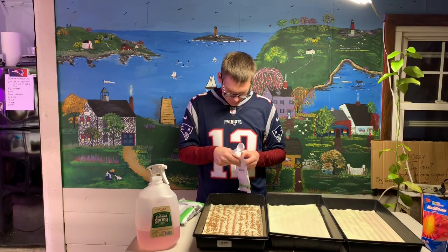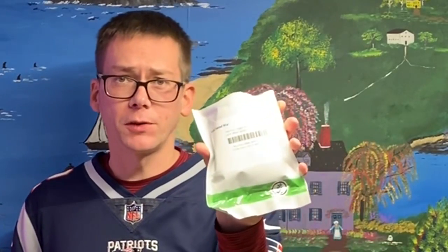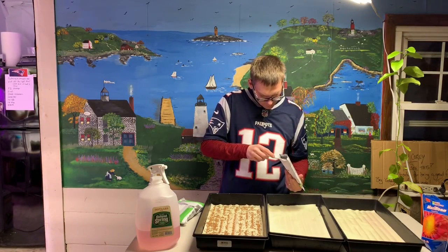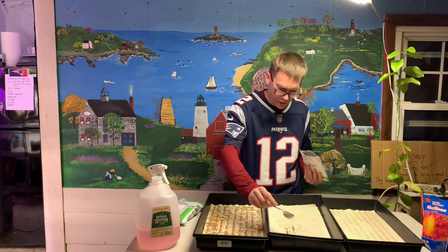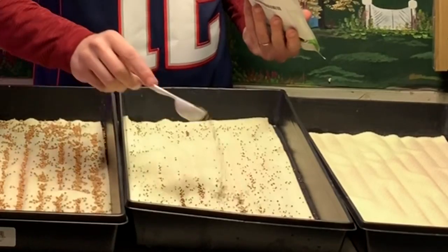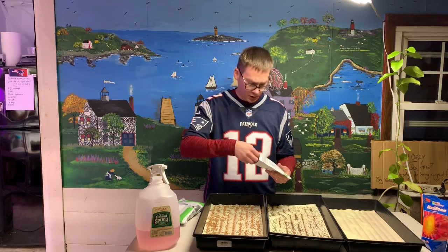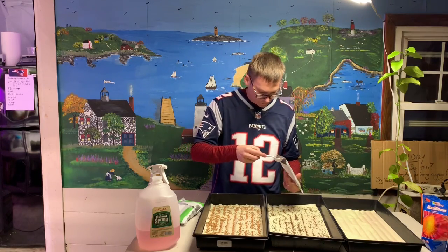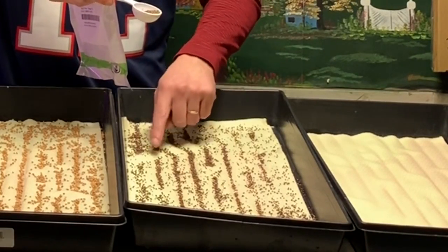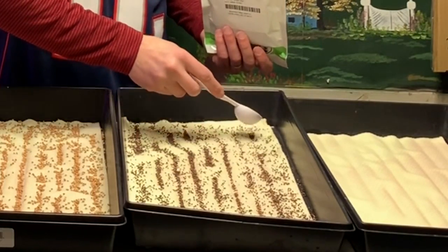Now I'm going to use a basic salad mix and sprinkle that on the second tray — about two tablespoons. It's very difficult to get it even because the seeds bounce when they hit the pads. It's not the same as soil, but it'll work.